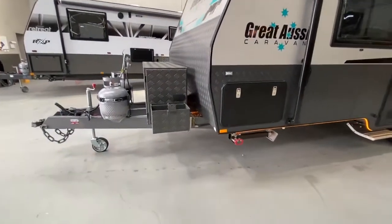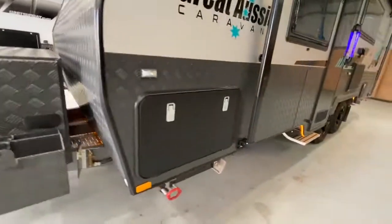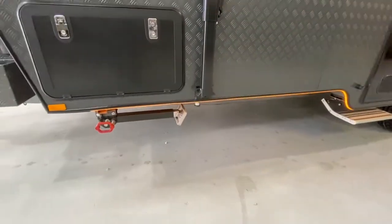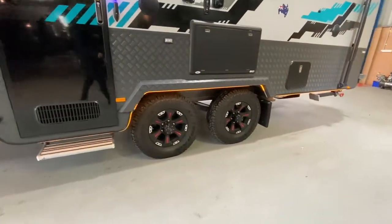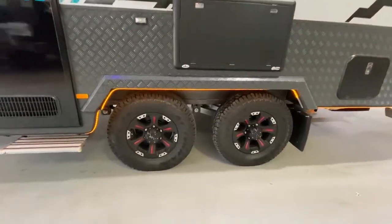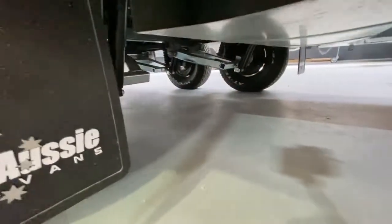The toolbox has dual slides, one on each side, a gas bayonet barbecue point, LED lighting underneath the chassis, and 15 inch by 235 tyres with an independent semi-off-road suspension underneath.